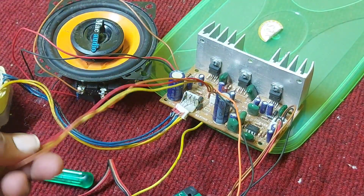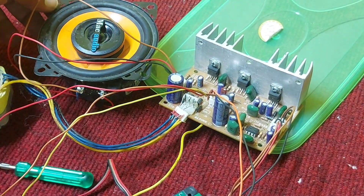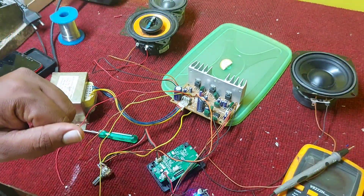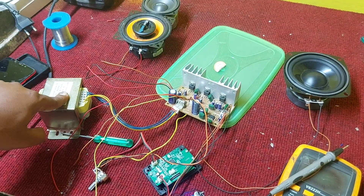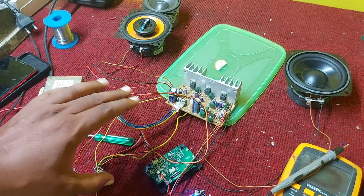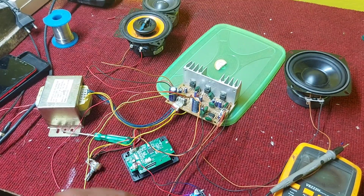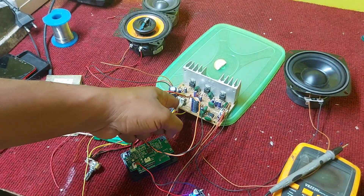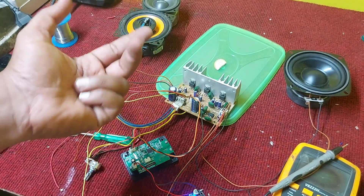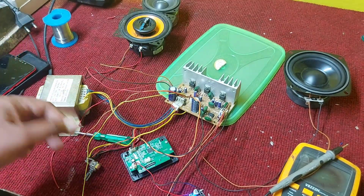I'm using only one channel in this setup. For the transformer specification, you need three amps at 12-0-12 — that is more than enough for this board. Alternatively, you can use a 7805 voltage regulator, and by adding a 3.8V Zener diode in parallel, you can get the desired voltage.